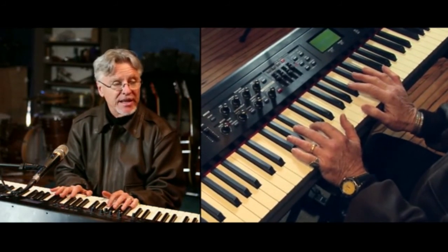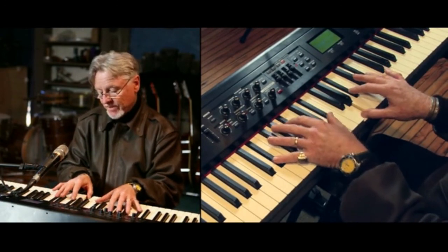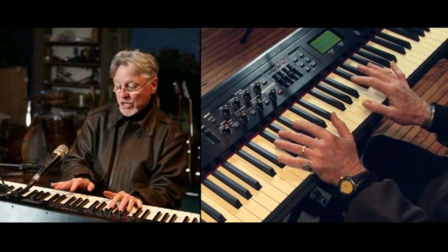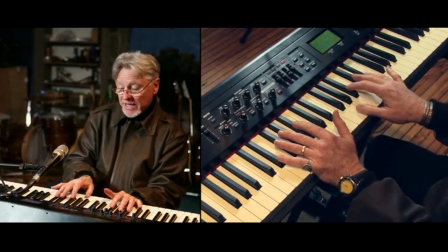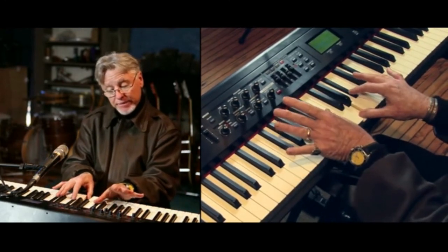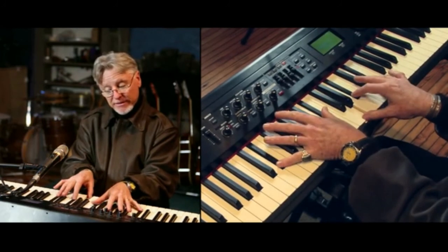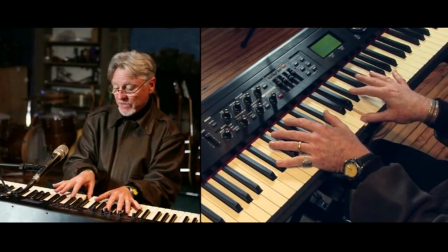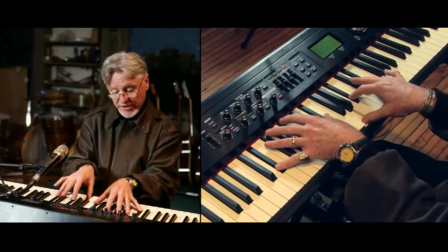The first chord is E-flat major that I'm playing. I got E-flat in the bass, and then I'm playing G, B-flat, E-flat. See that E-flat right there? G, B-flat, E-flat in the right hand — thumb, second finger, fourth finger. There it is right there.